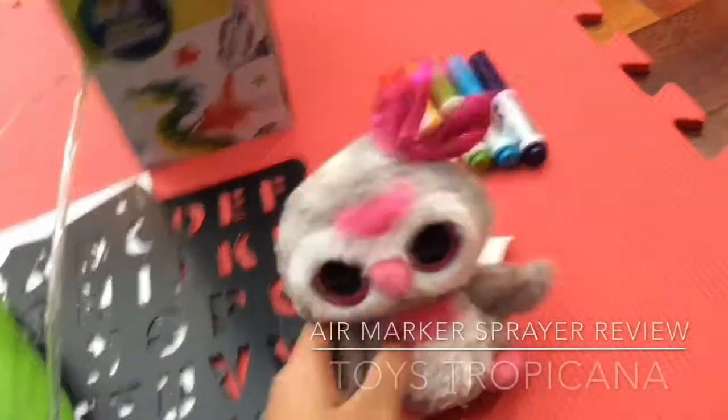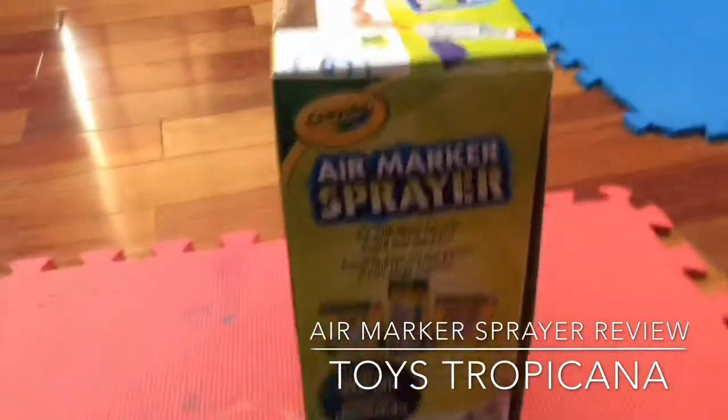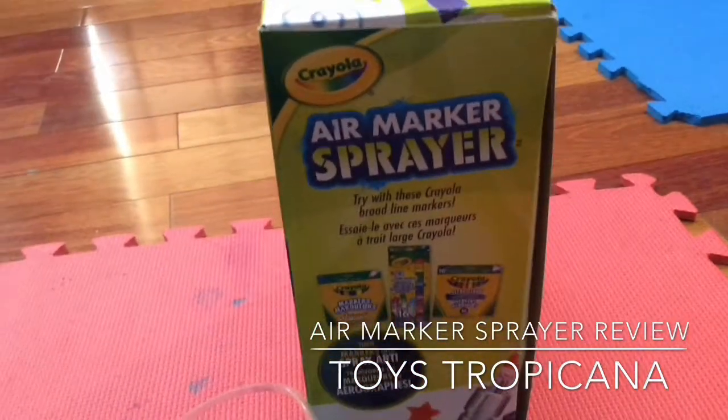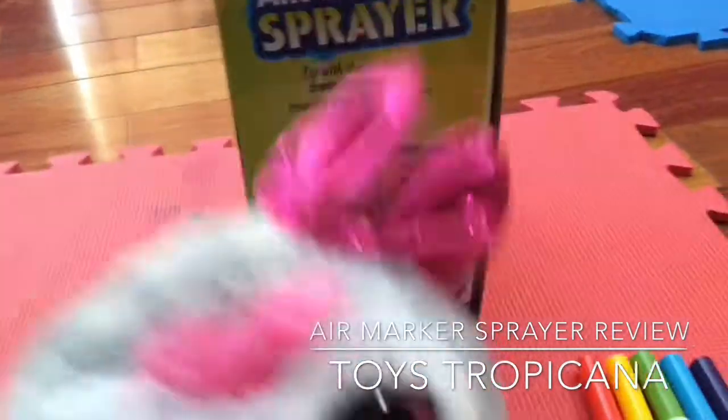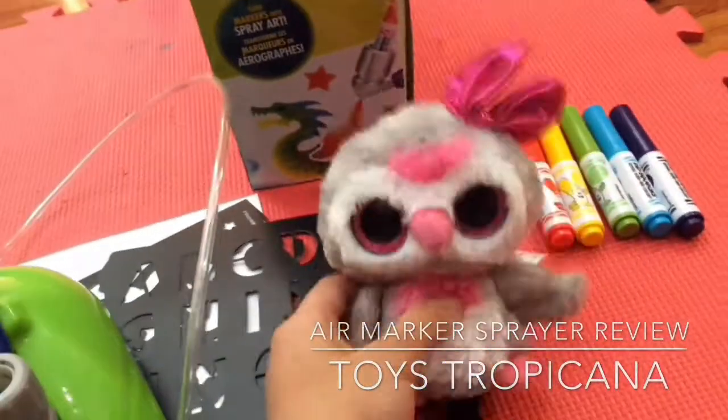Hey guys, welcome to another video. Today we will be doing a review on the air marker sprayer, and this is by the brand Crayola. Anyways, let's head on to this video.